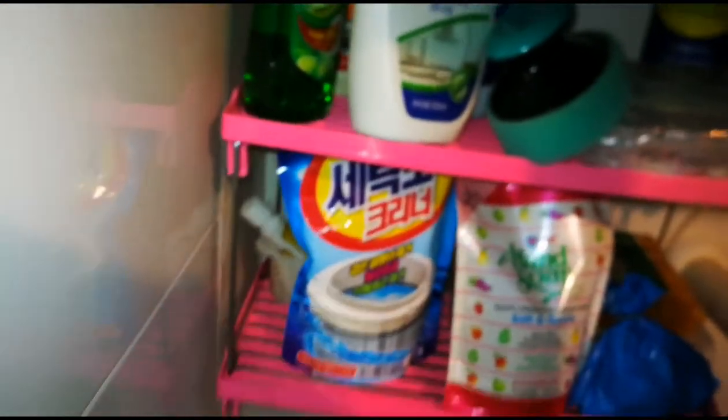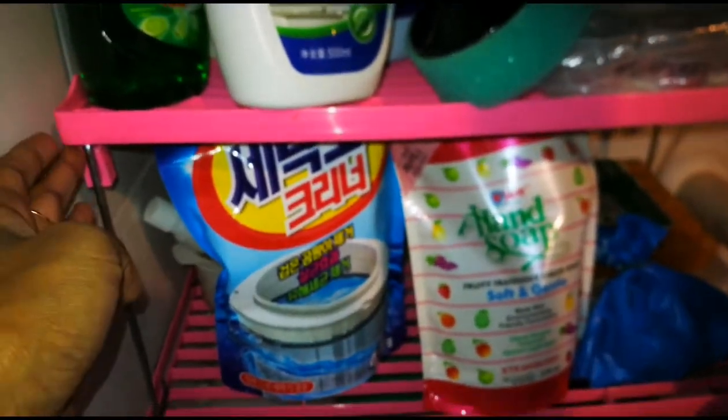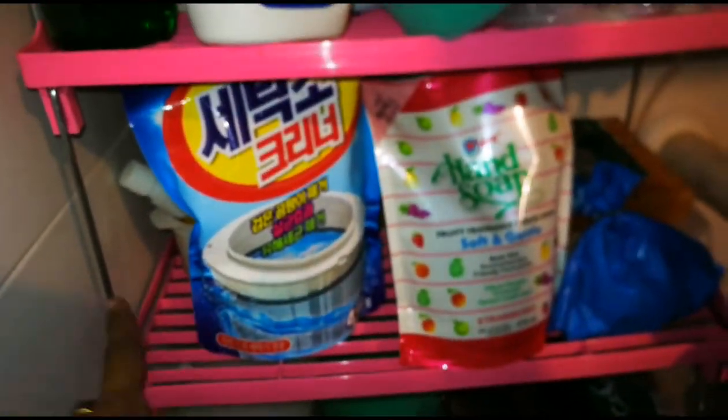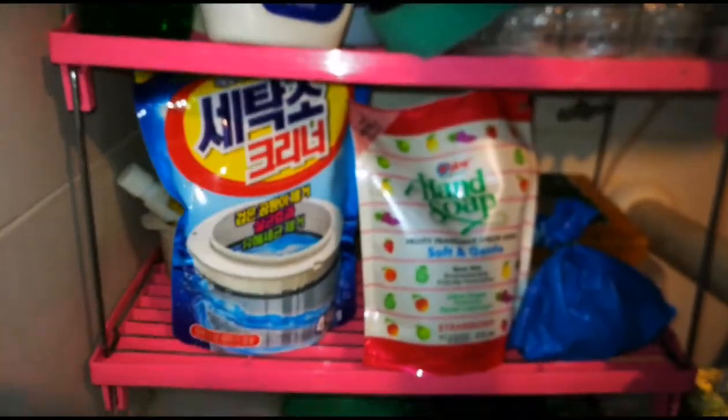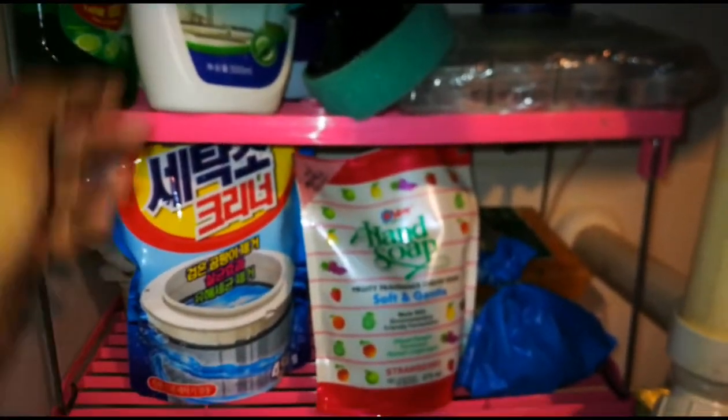We also have a stackable rack. The rack is also side-by-side. We have a spray bottle, a garbage bag, and a plastic bag.